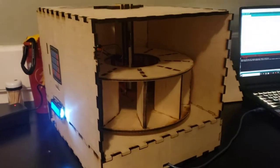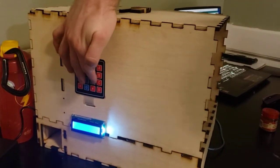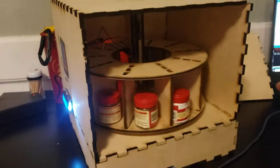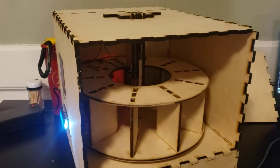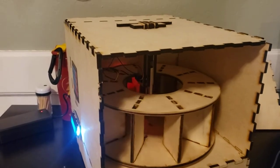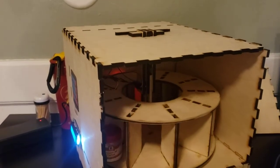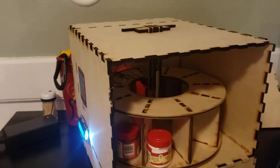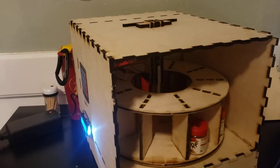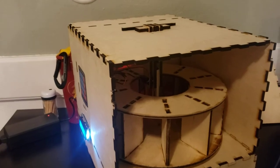If I press button nine again — if there is no spice in the slot, then the photo resistor will not be blocked from the LED light, and it'll just say it's empty. However, if there is a spice there, then it triggers the servo and dispenses the spice.